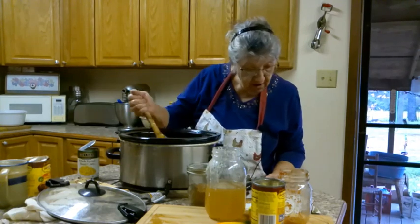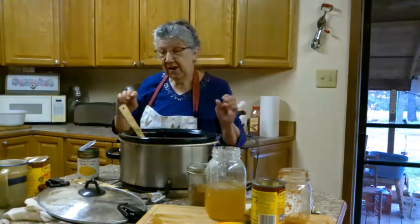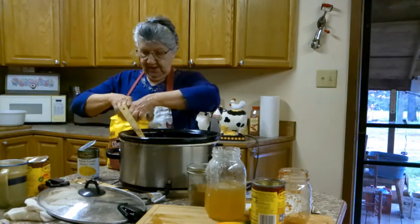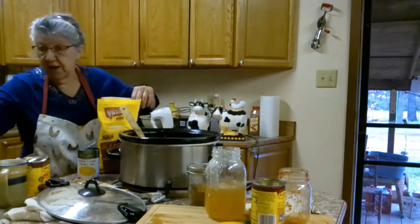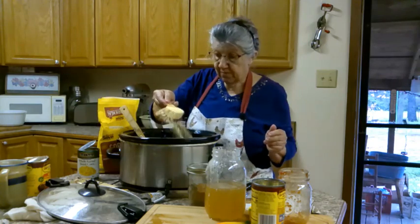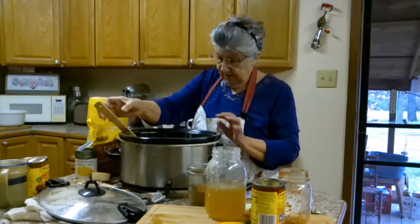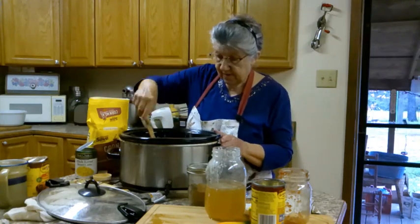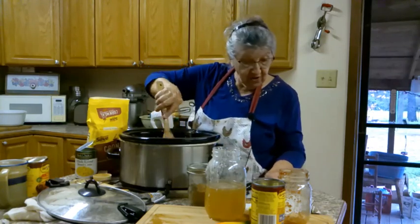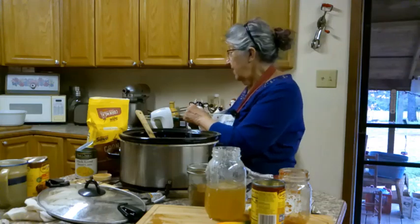Refried beans, salsa, chicken broth, corn, and cornmeal - it looks good already. They want a fourth of a cup of cornmeal, and this is not cornmeal mix, this is just the regular cornmeal. A fourth of a cup of cornmeal, not cornmeal mix. Got that all stirred up. It looks pretty good - by the time we get that cooked and serve it with some cheese and tortilla chips, that'll be good.